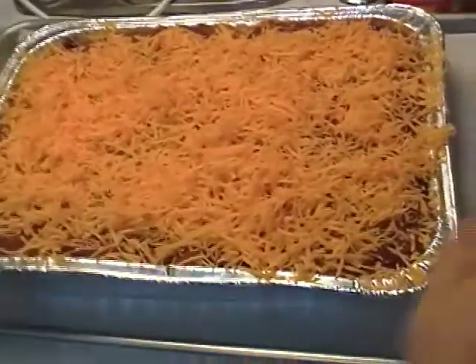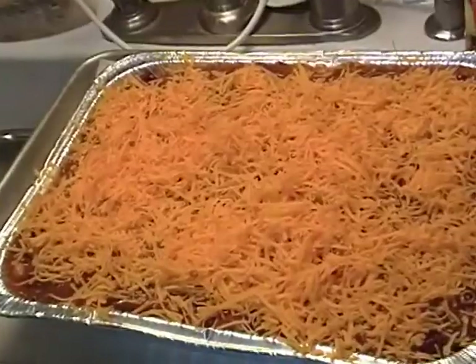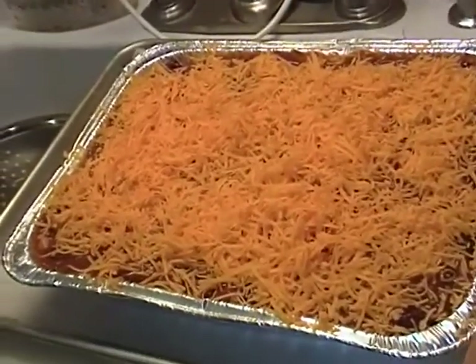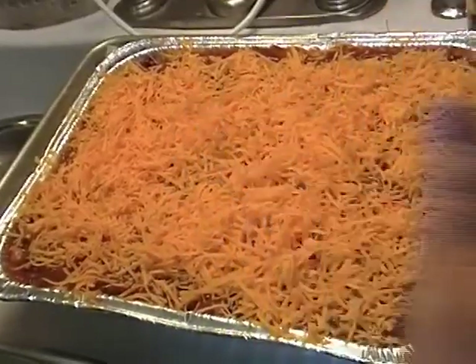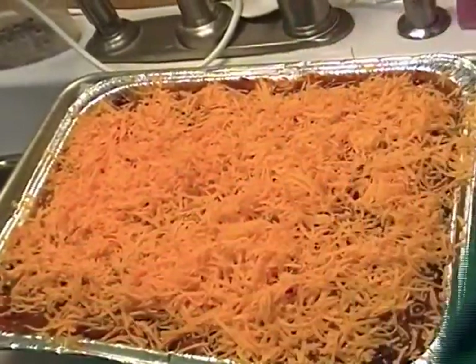We're going to bake this in a 350-degree oven for about 30 minutes until it starts to bubble. I'm going to check it at 20 minutes and see how it looks. Let's put it in the oven.